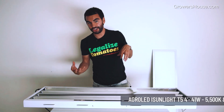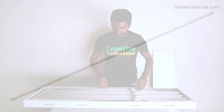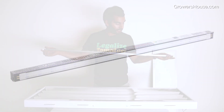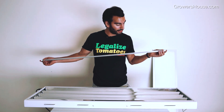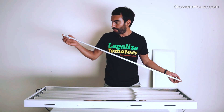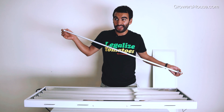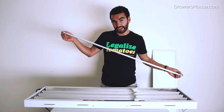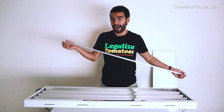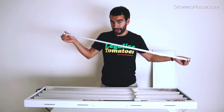The next thing I want to show everyone is how T5 lights are getting replaced by T5 LEDs. What looks like a T5 light here is actually an LED light — this one is a 5500 Kelvin, so it's really good for vegetative growth. The cool thing is it's only 41 watts per LED, compared to the 54 watts you get with a normal T5 lamp. That's basically a 30 percent reduction in power, and this bulb is going to last much longer than a T5 lamp. T5 lamps usually last about a year and then go out; this one is probably going to last you about five years.